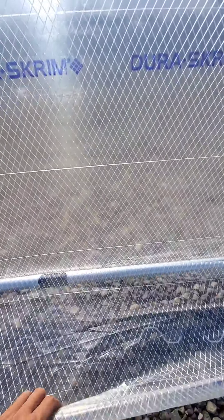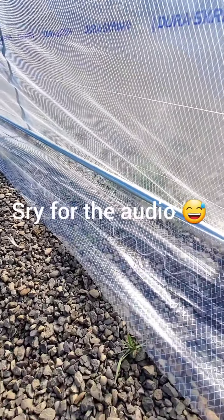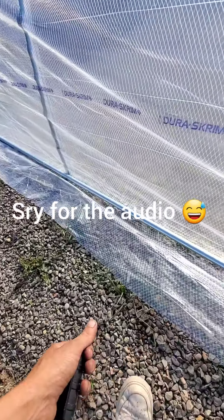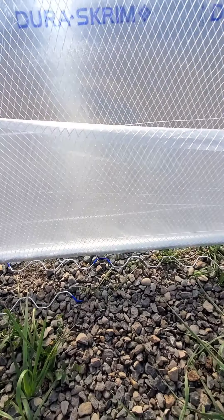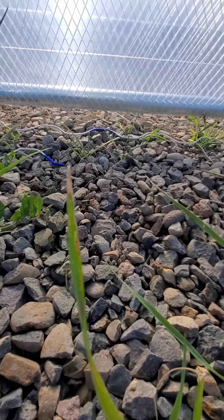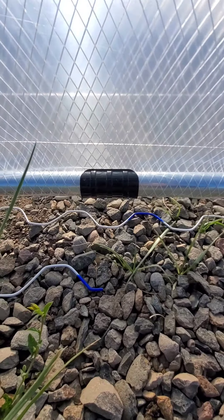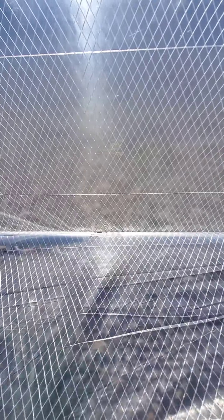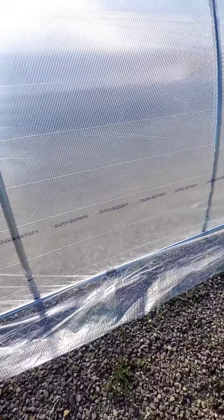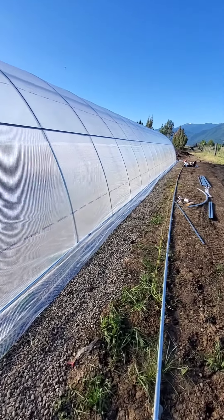I'm going to lift the plastic up about an inch and slap this clip on just like so, pull the plastic down, and then do that all the way down every other hoop. We were moving quick because number one rule is don't pull tarp in a wind. We were fortunate enough to get out here at like 7 o'clock this morning and got this skin pulled. We're shooting to put both blackouts on both these greenhouses today.